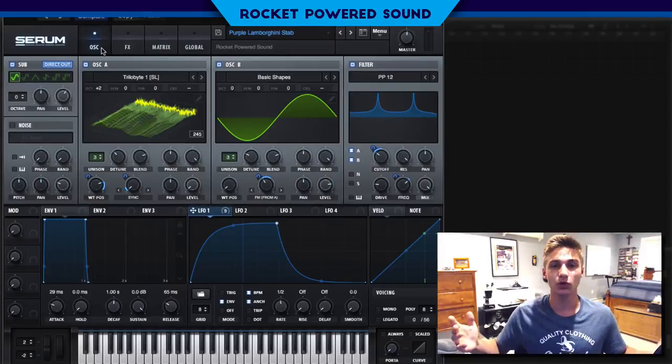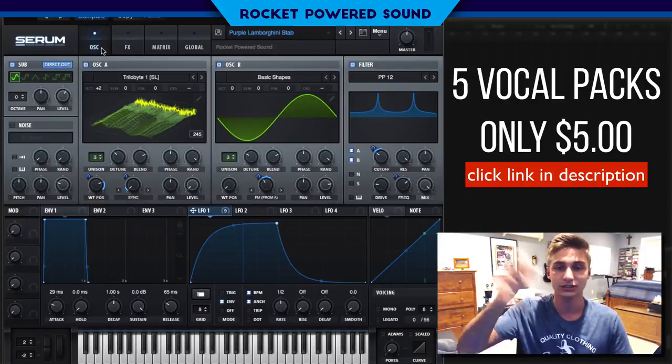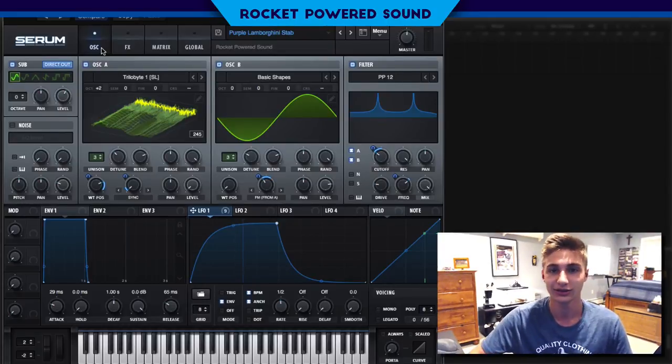If you guys are wondering where that vocal came from, it actually came straight from the vocal pack that we're releasing today. It's actually five vocal packs and it's only five dollars — over 65 vocals that you guys get to use in your tracks royalty-free for five dollars for the rest of your life. Link at the top of the description. We're not going to be having this around forever, and you won't be able to get this many vocals for this price anywhere else on the internet, especially at this quality.